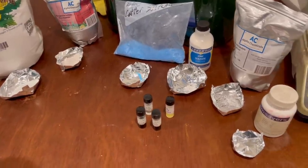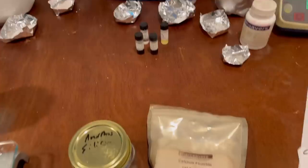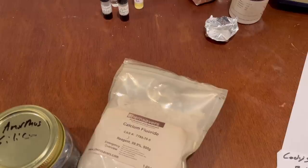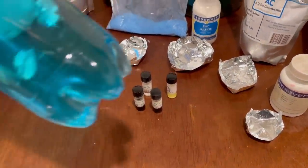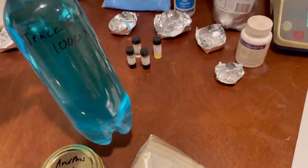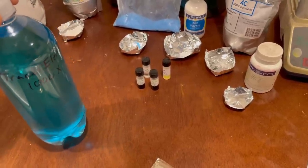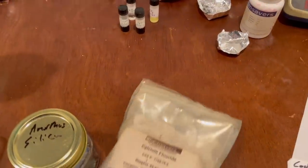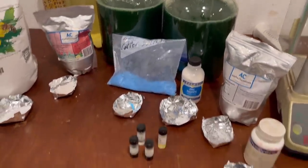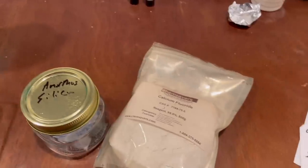I've weighed out all the ingredients for the trace element solution — much less copper this time. You might also notice I've omitted the calcium fluoride and the silica. That's not because fluoride is dangerous; it's because both end up on the bottom of the container. Their solubility is very low, and given how concentrated this solution is, the amount actually ending up in my final media would be tiny. It would be much more sensible to add them to the water directly. This algae doesn't really need them anyway — silica is really only useful if you're growing diatoms.